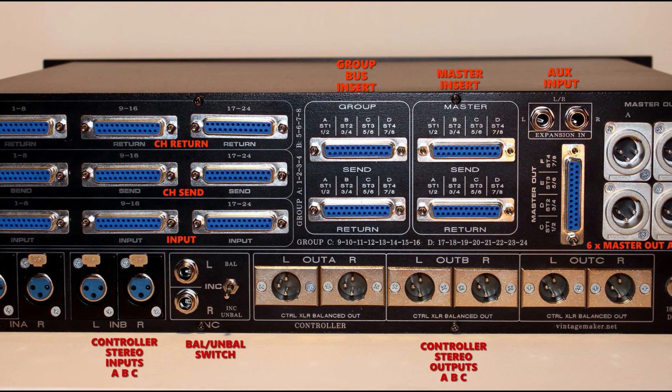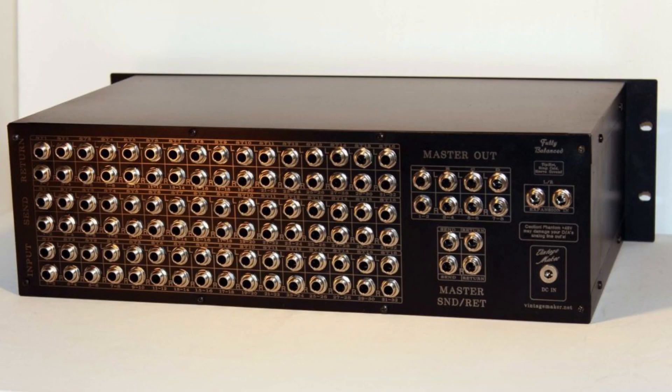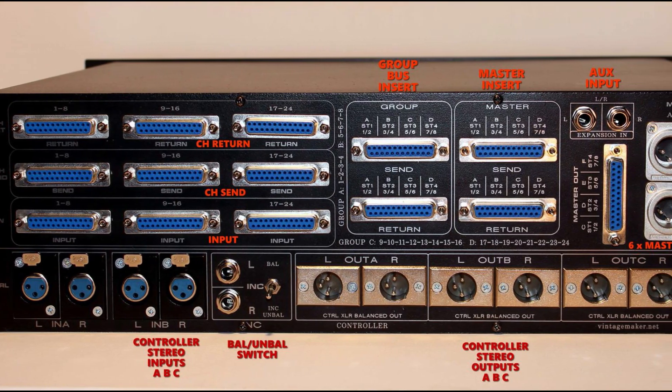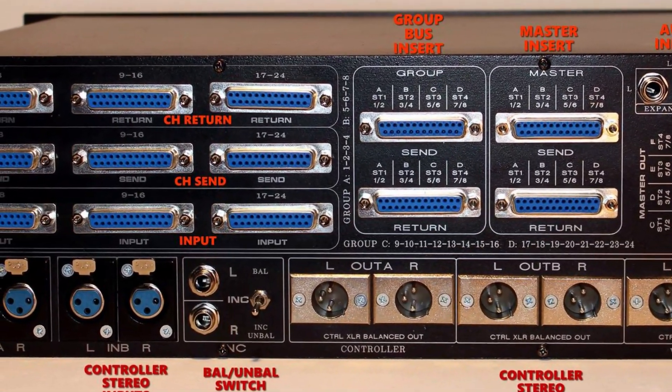Connectors: for studio standard connections, what connector types do you prefer? TRS balanced, DB25 Tascam analog, or XLR, or a combination of these. For example, TRS, XLR, DB25 — you can combine in any arrangement as you need for the inputs or outputs.